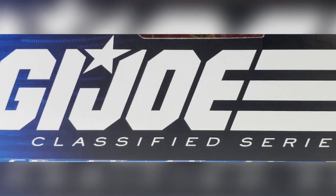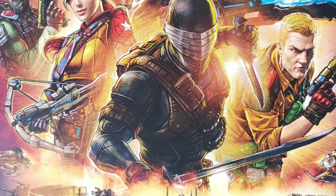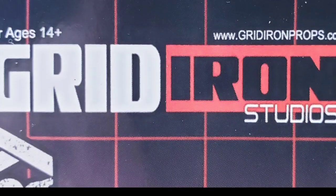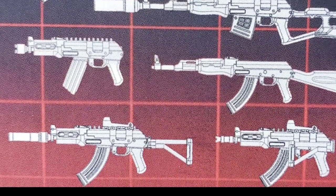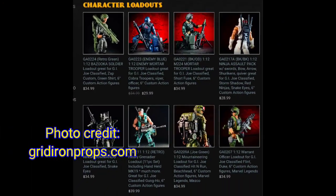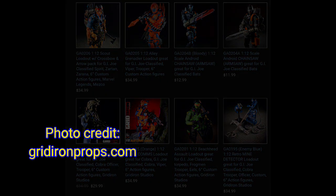It's no secret that G.I. Joe Classified as a toy line is something that gets fans of the old Real American Hero franchise excited, and I have talked in the recent past about optional upgrade sets that can be applied to these figures, such as those produced by Gridiron Studios. When you combine these gorgeously purposed character loadout kits with the customization ability of a fellow hobbyist, one can't help but smile just a little when growing the ranks of these figures on your shelves by such means.